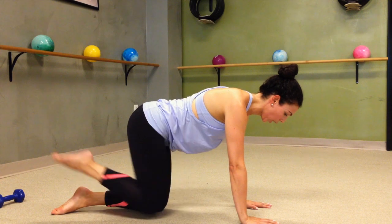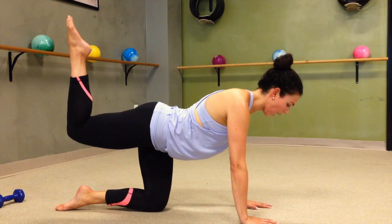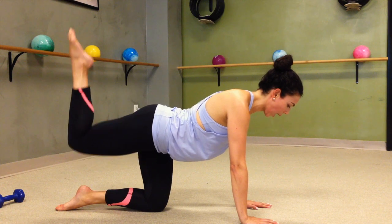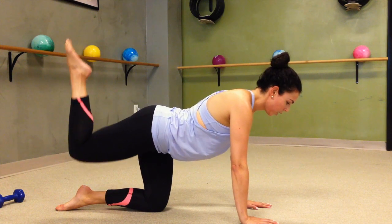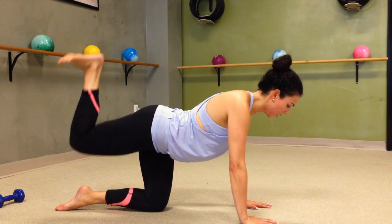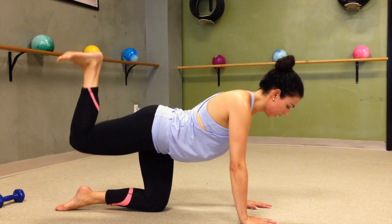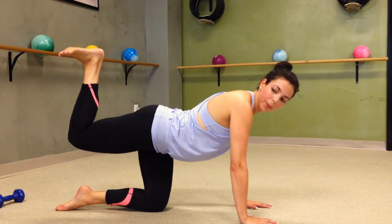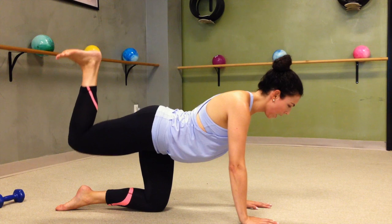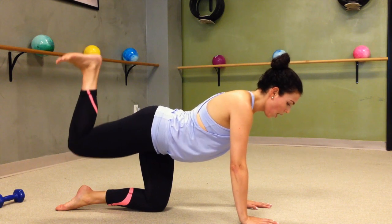Starting by pulling the leg close, tiny pokes up. You want to feel that hip press come to the floor to create that oppositional movement. Here for just a little bit longer — 1, you're ready. Flex your foot, dig it in, driving it to the ceiling. Small moves making big change. Here for 4, 3, last 2, 1.